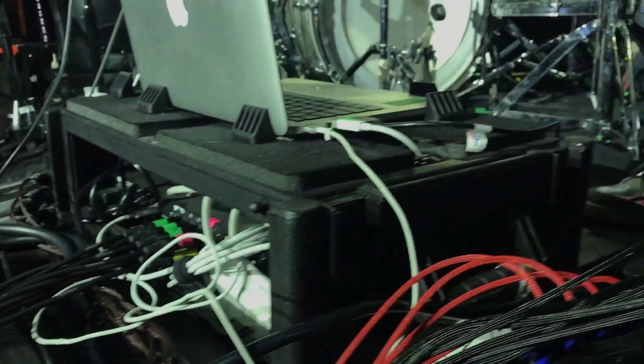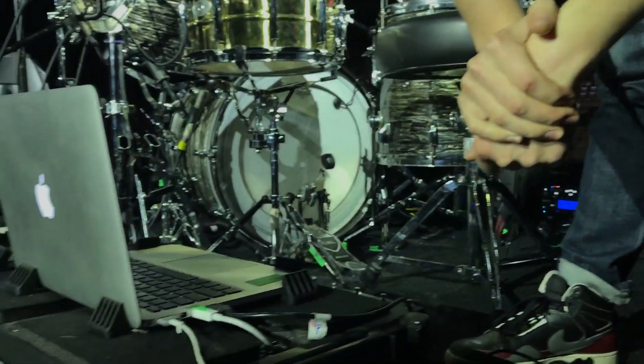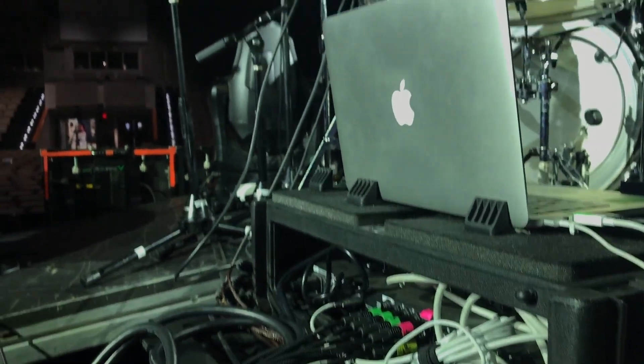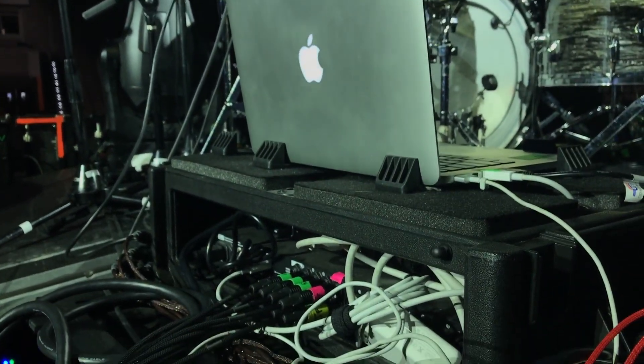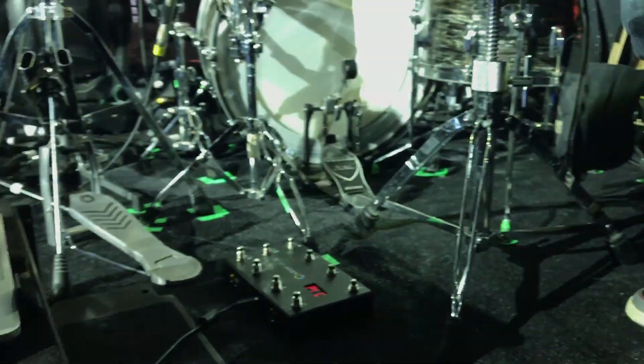One SMPTE line goes into the snake, which runs back to the board where our guy Caesar plugs it in. The other SMPTE line goes to this massive LED sign we have here and is triggering that as well. But that's all SMPTE — so there's no actual MIDI triggering going on in here.